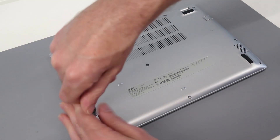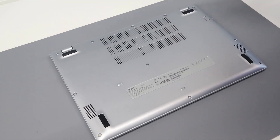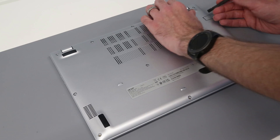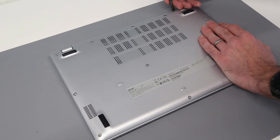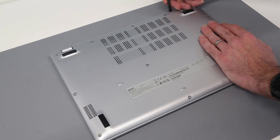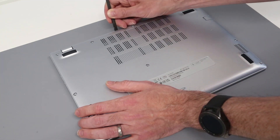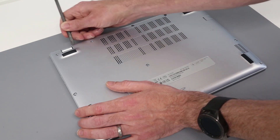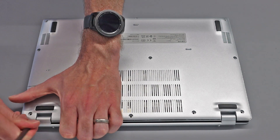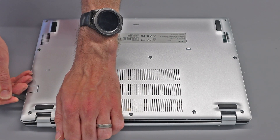With that done, we are then going to turn to our pry tool — a standard plastic pry tool. This one's been used a little bit but still okay. What we're going to do is go to the back of the machine and just press that in, not too hard but just enough to separate the base from the chassis. Then we're going to go to the corners of the hinges and down each side.